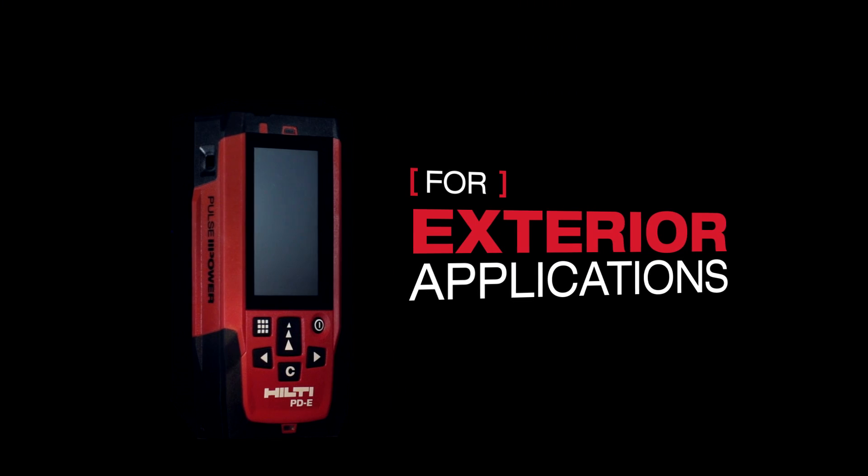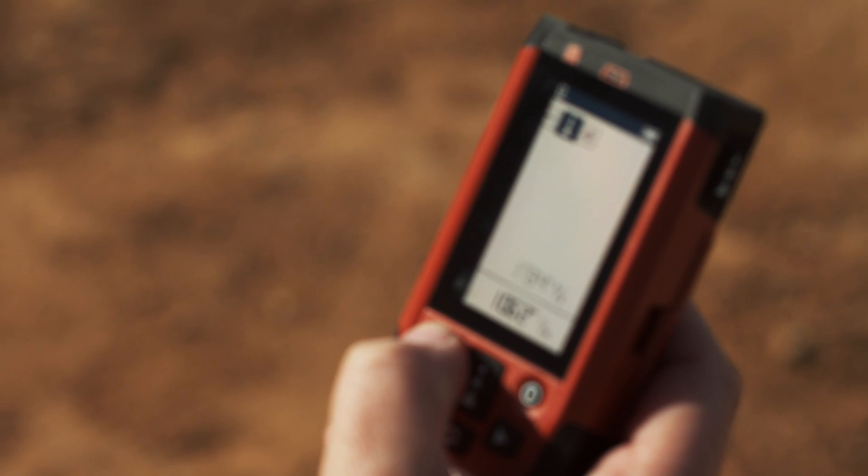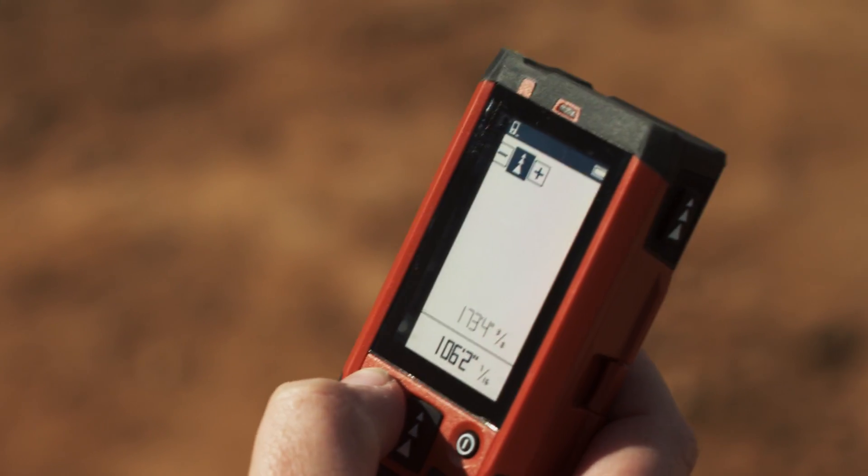For exterior measuring tasks, the PD-E is the tool for you. With the same easy-to-use interface and rugged build, the PD-E incorporates a precision optical targeting site for long-distance outdoor measuring.